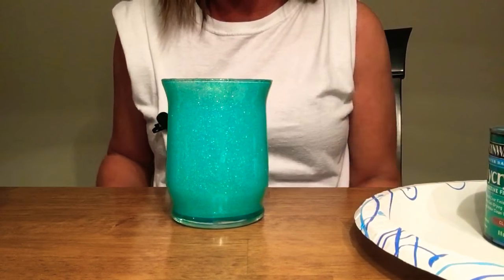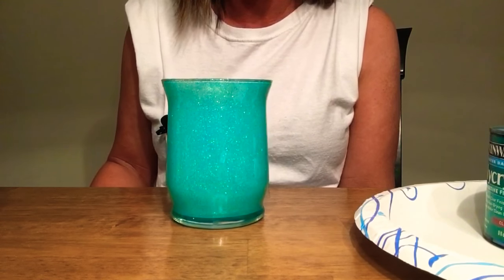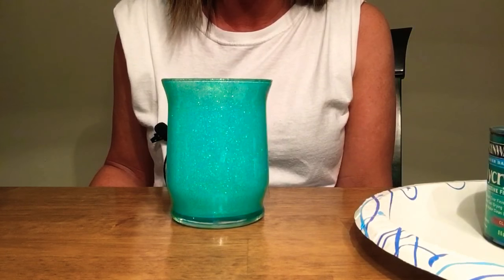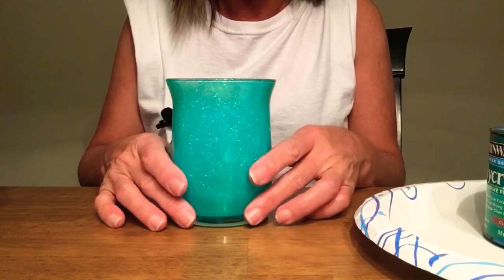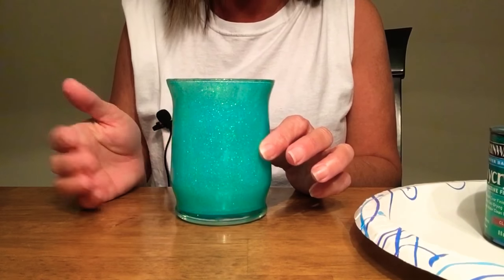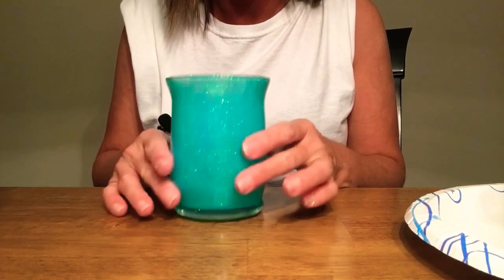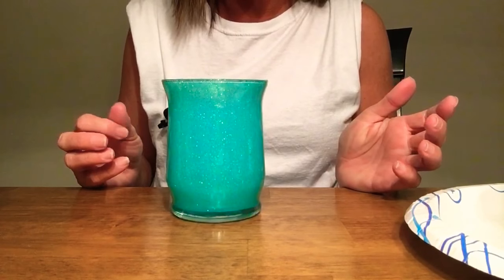Now that is how simple and easy it is to do. I'm probably going to go back over it with a second coat of polyacrylic. Also, if you have a vinyl cutter, which I do, you can cut out a cute little decal and put it on however you would like. So stay tuned!